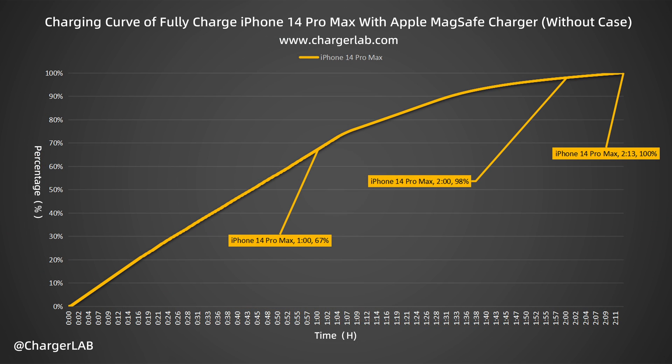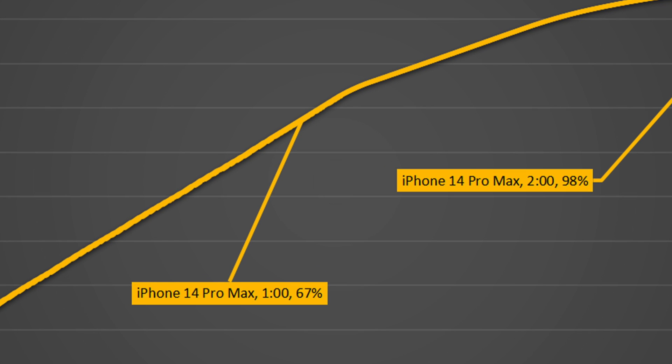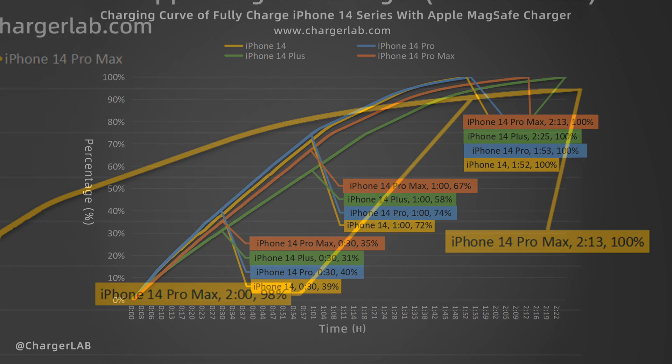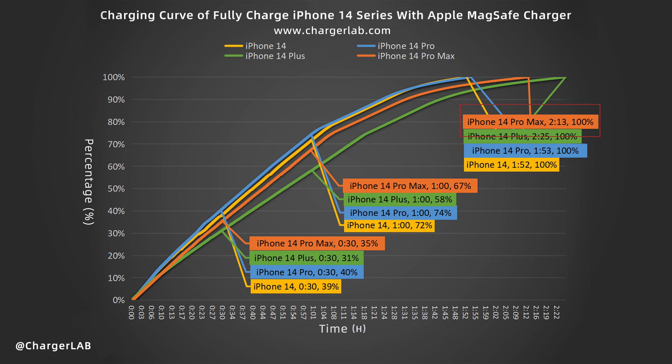It takes 2 hours and 13 minutes to be fully charged. It can charge the iPhone 14 Pro Max to 67% in 1 hour, reach 98% in 2 hours, and 100% in 2 hours and 13 minutes, which is close to the wired charging speed.